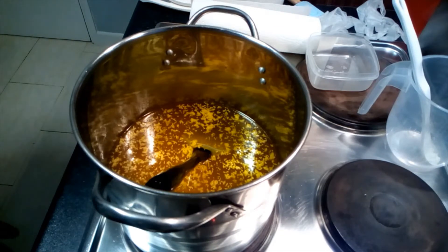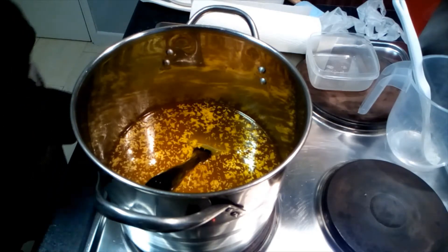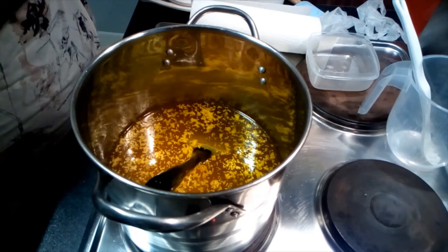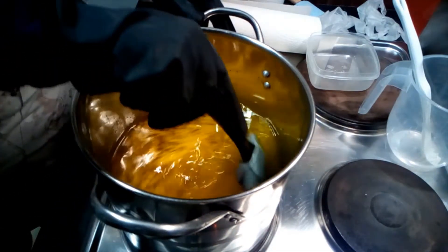The memory card on my phone filled up, so I've had to delete some things off it — that's what happened while I was doing it. But it curdles a lot. So it's made with potassium hydroxide.